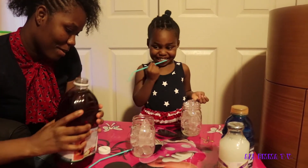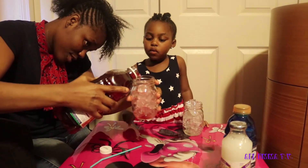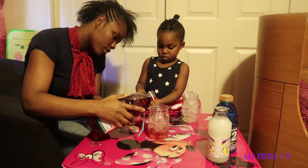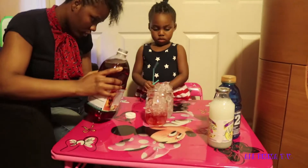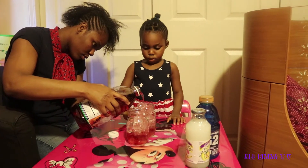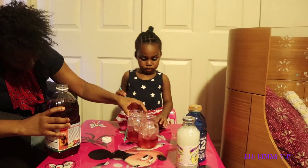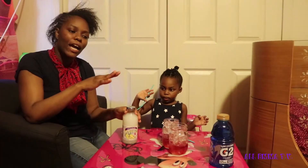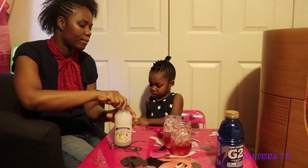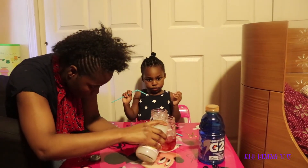Oh my god, I'm trying not to make a mess. It's so heavy. My turn, my turn! I can't even see. Do they look the same or do they look higher? Okay guys, you can use Sobe colada but we couldn't find it, so we're going to use the mystic. You need a third of this one also. Smells so good.